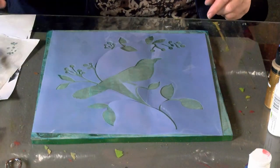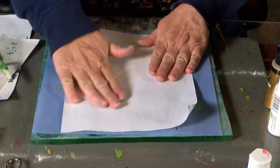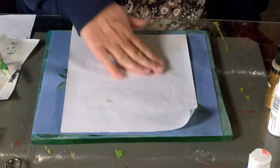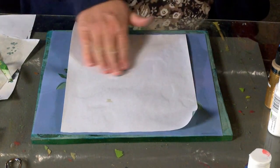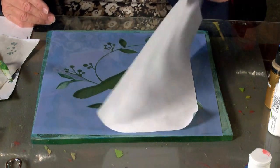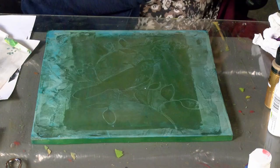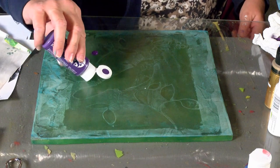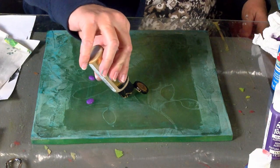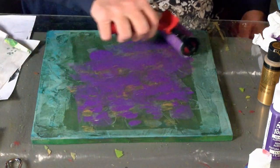Try and lay it down one more time. That's better - so here we go. Keep your fingers crossed. That's okay - it's a bird. That turned out kind of nice. Okay, we're going to see what this purple looks like. I'll put a little metallic with it.